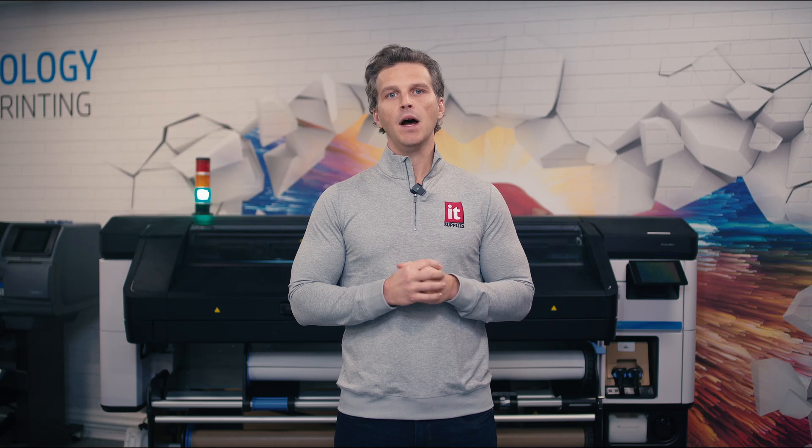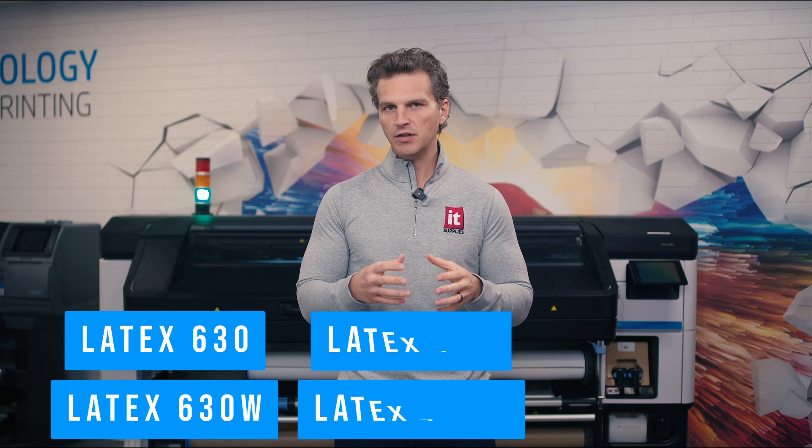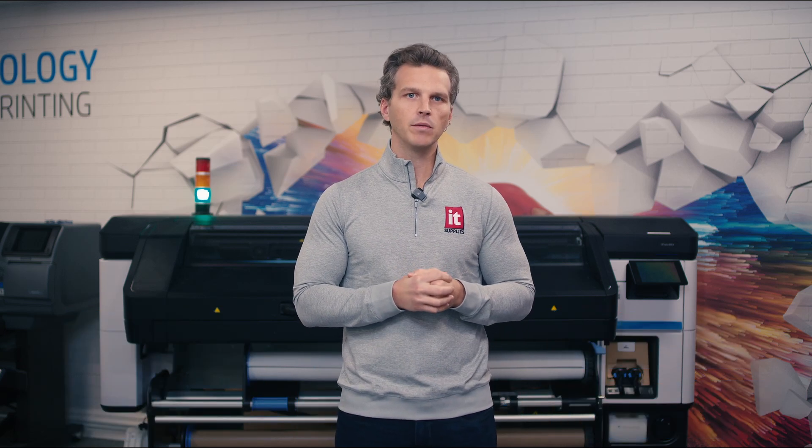These are our top seven reasons to upgrade to HP's Gen 4 Latex printers — the 630 and 630W, 700 and 700W, and 800 and 800W printers. Within Gen 4, there are features and differences between the three printer platforms that are important to understand when making a decision. We'd love to have you give us a call to learn more about your needs and applications so that we can answer questions and create print samples. Better yet, come visit us in person at our Chicagoland Demo Center to compare HP's Latex printers up close and personal. If you found this video helpful, please give us a like and subscribe to the channel for more content like this. Thanks and have a great day.